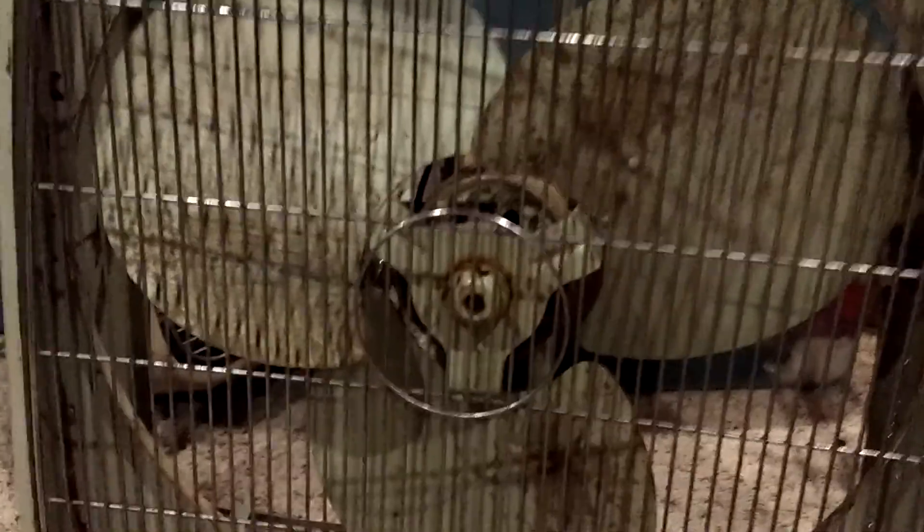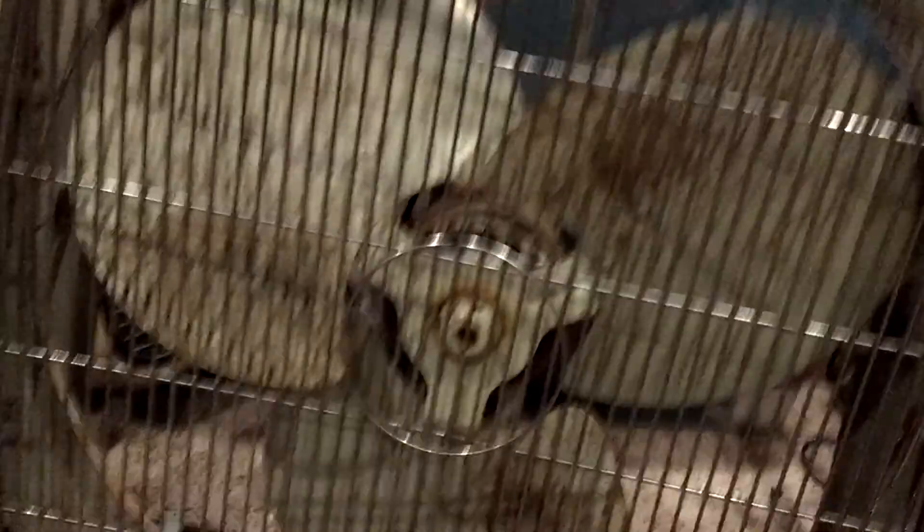I've got a ton of projects now. This GE might have a dead motor. It's just not working on any speeds and it popped the breaker, so something's definitely wrong with it.